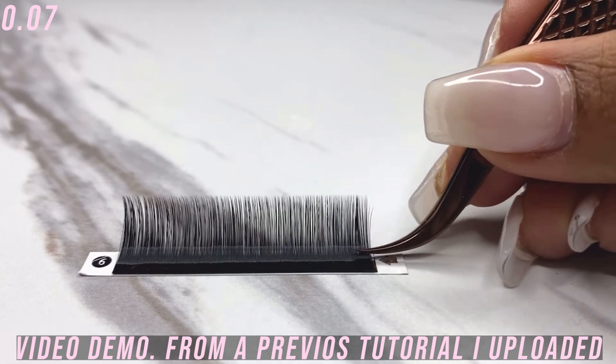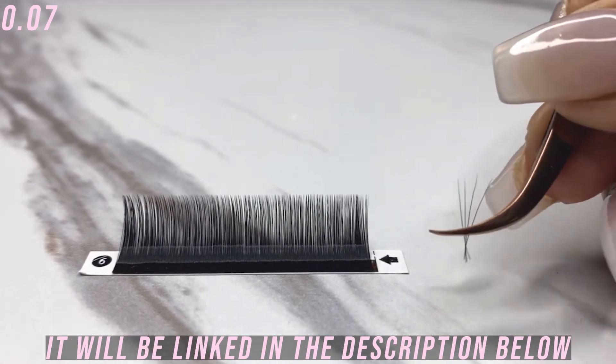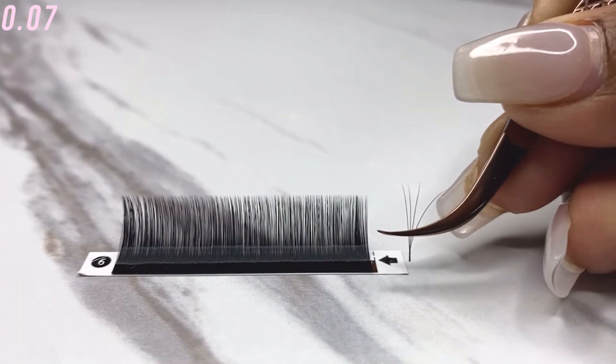The first weight is the 0.07 lash. These lashes are a little bit on the heavier, thicker side, and they would be used for a light volume — meaning a volume that doesn't have a lot of drama. You would be using less lashes on each fan. You want to make sure you're using the right amount of lashes, going no further than a 4D. In terms of 2D, 3D, 4D — that refers to how many lashes are in each fan. With a 0.07, you want to go anywhere from a 2D to a 4D, nothing higher, because the overall weight of the fan starts to get too heavy.